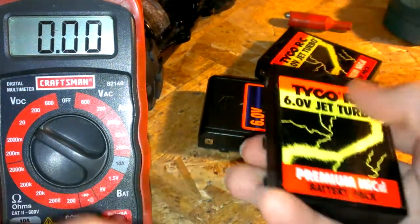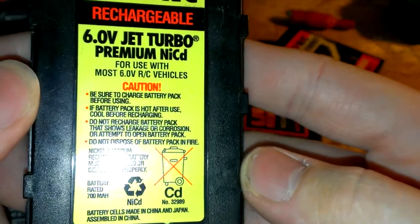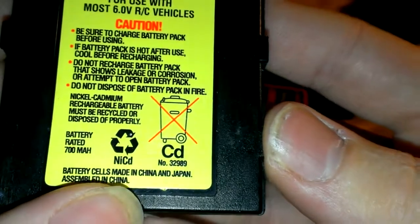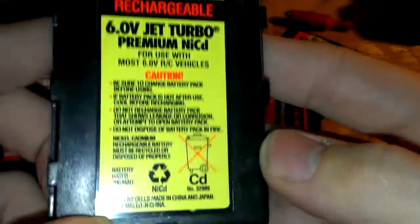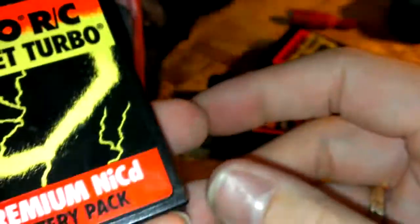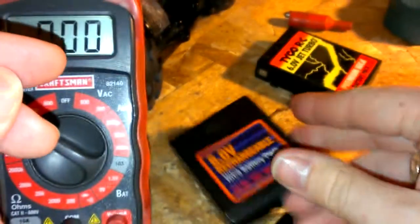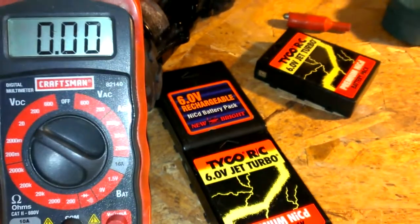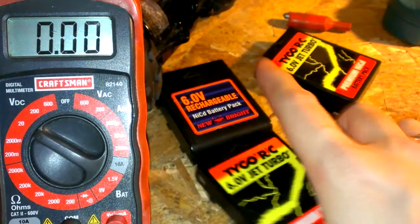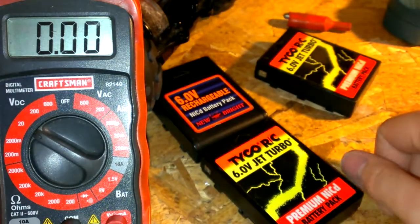Just wanted to share these really old NiCad batteries for RC cars. They're NiCad — they don't show a date on here. They're only 700 milliamps. These things are about 10 years old, and these newer ones are about maybe 8 years old. These batteries here have not been charged for maybe 2 to 3 years, and barely charged before then, even.